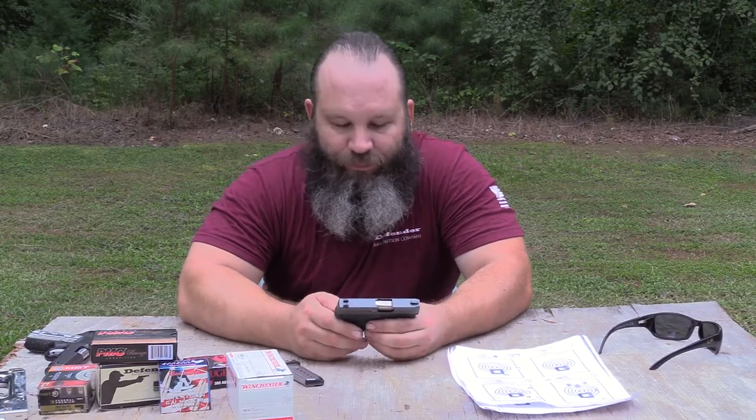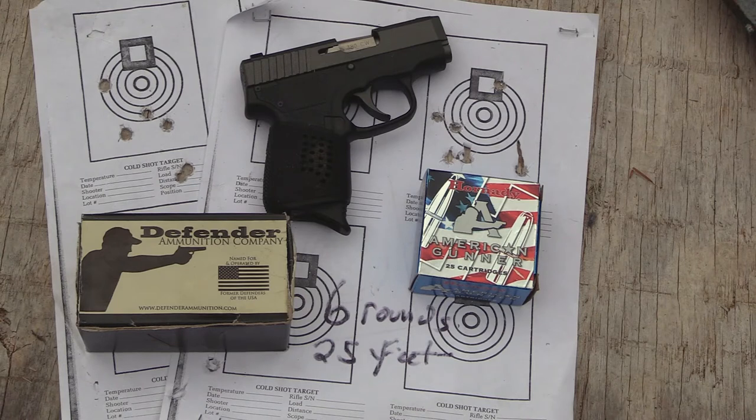Accuracy-wise — well, it's not a bullseye pistol, but we shot some six-round offhand groups and it was no problem keeping six rounds inside of a baseball. It is a little bitty short barrel, but I felt like accuracy is plenty sufficient for what the gun was designed to do.